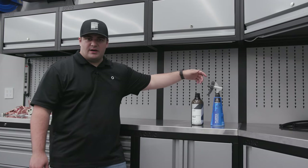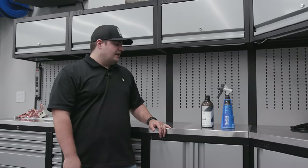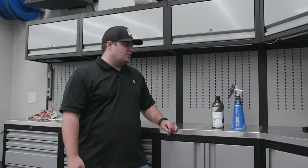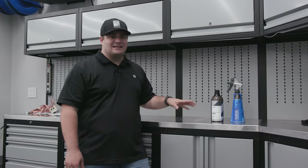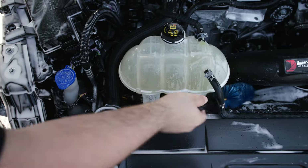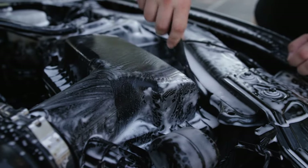Dilute it out into a pressure bottle, then spray it all over the engine right after you've cleaned it, and let it sit for about an hour or so. Come back and buff those high spots down and it'll leave you with a really nice deep satin finish. If you need any information about cleaning engine bays, check out the video we did on how to clean your engine bay.